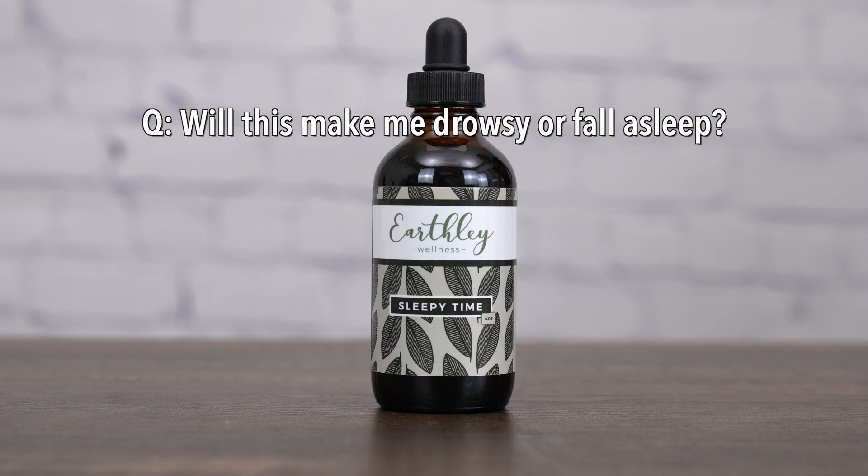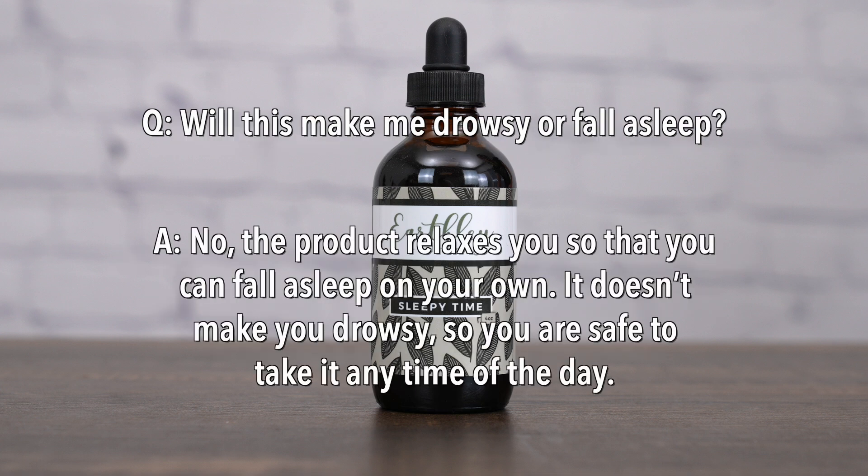Will this make me drowsy or fall asleep? No. This product relaxes you so that you can fall asleep on your own. It doesn't make you feel drowsy, so you're safe to take it any time of day. Some people even use it in the mornings to help them feel calmer and more focused at work or at school.